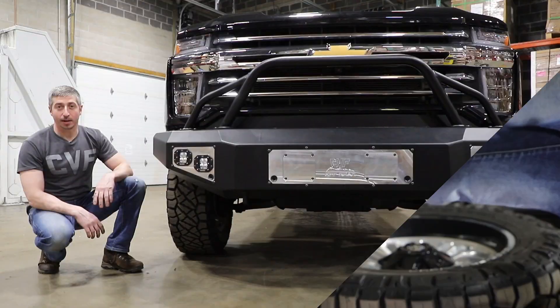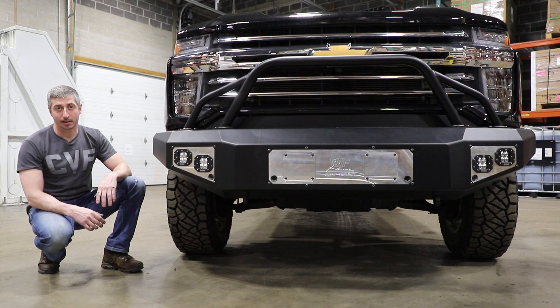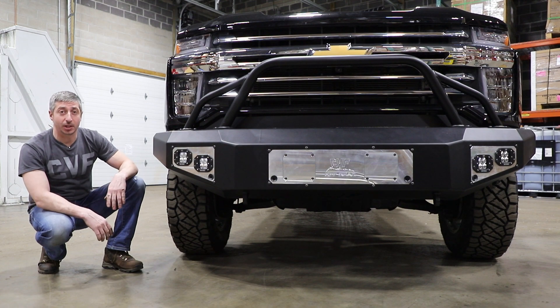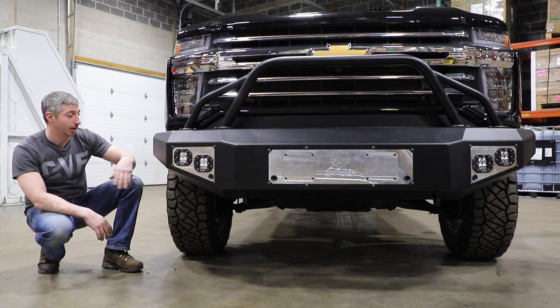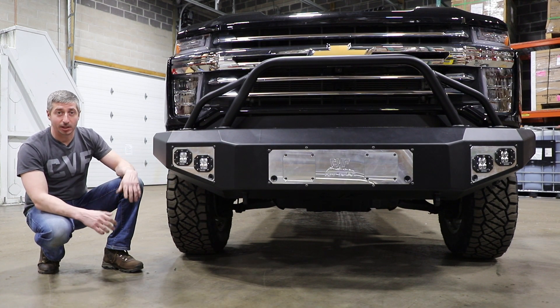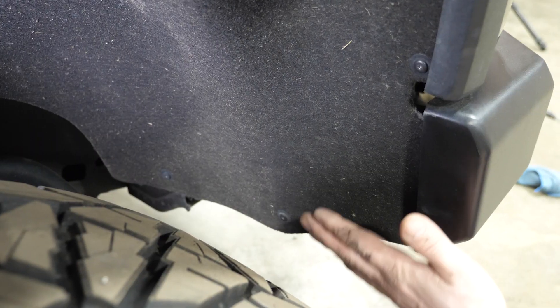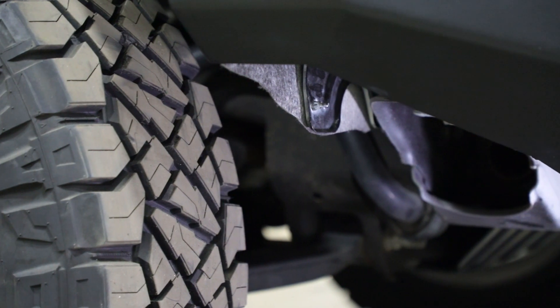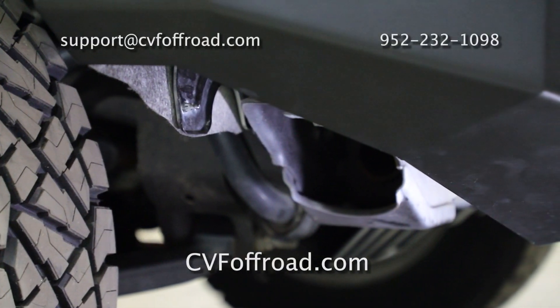That's going to wrap up the fender trimming on this truck. This process is going to be the same for basically any truck. As you can see, we took off just enough to clear the horizontal line of the bumper, so there's not going to be any clearance issues whatsoever. We didn't take off so much to where the inner wheel is going to be throwing any rocks inside of the bumper — they're still protected on the inside here as well.